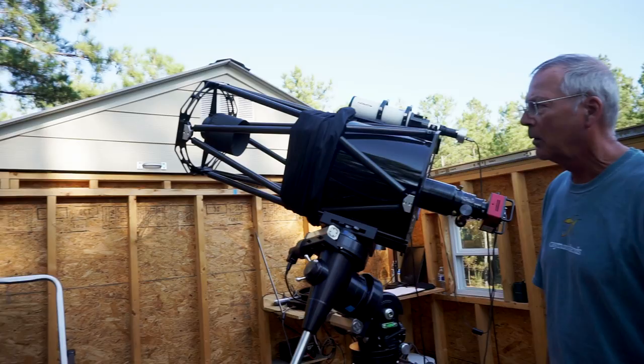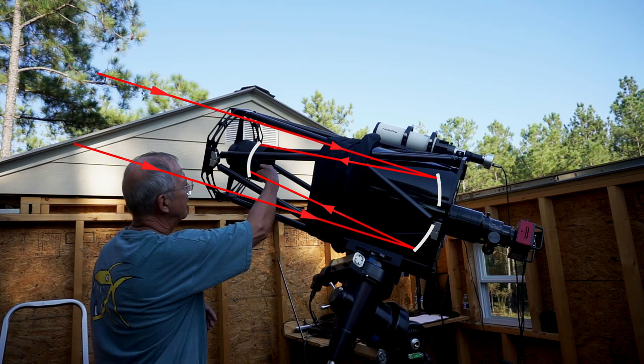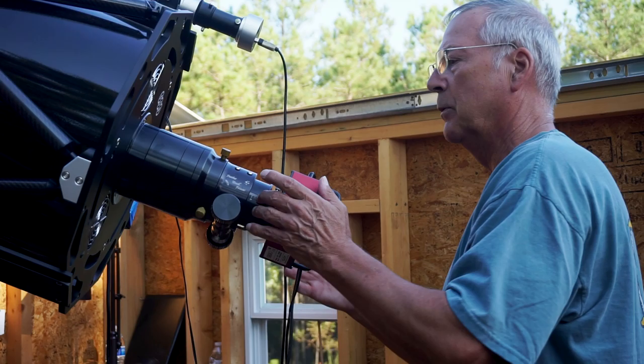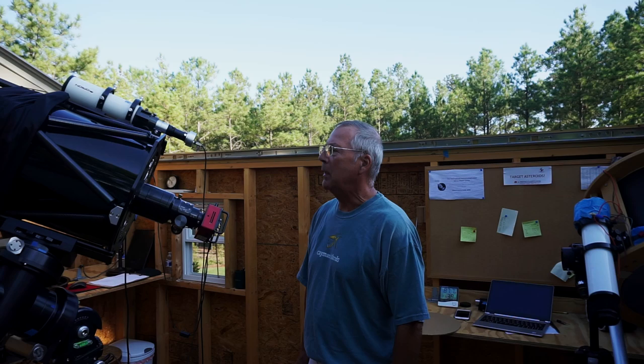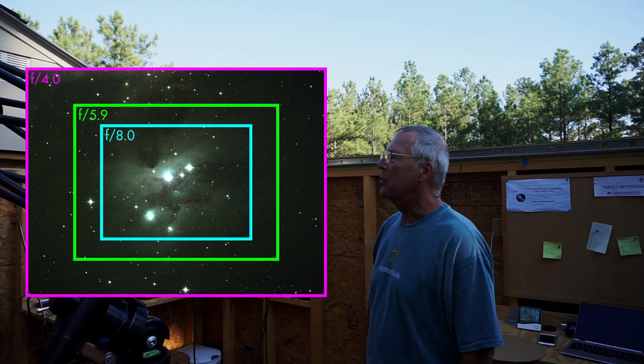Light enters the scope at this end up here, goes down to the main 14-inch mirror, is reflected back up to the secondary mirror in this little cage, and similar to a Cassegrain design, the light then goes back down through a hole in the center of the main mirror and comes to focus down here. This scope is an F8 scope, meaning the focal length is eight times the diameter of the mirror, which provides a very narrow field of view. So instead of operating at F8, I put a focal reducer in here which operates the scope at about F5.9.